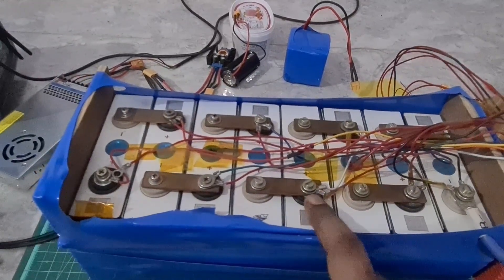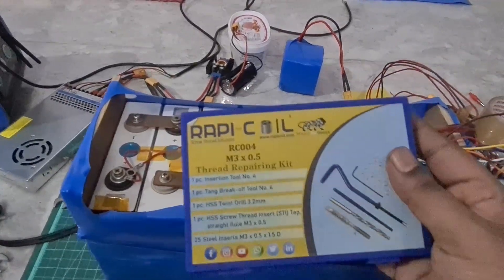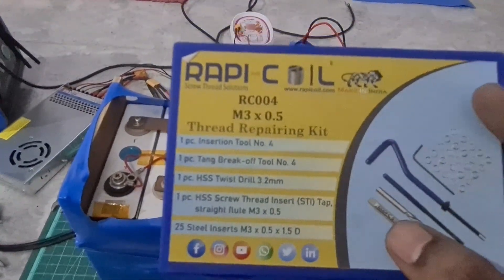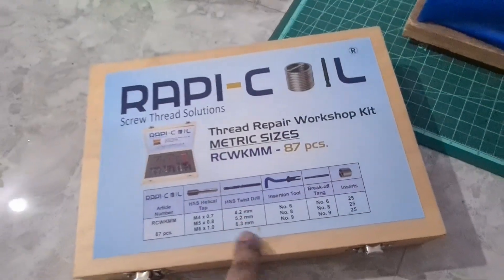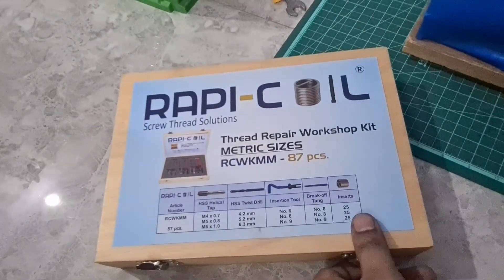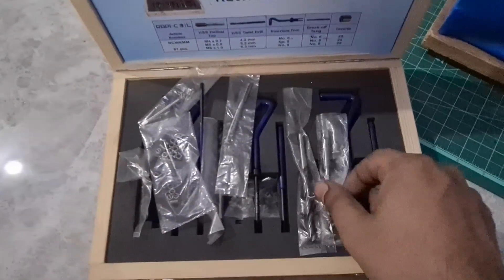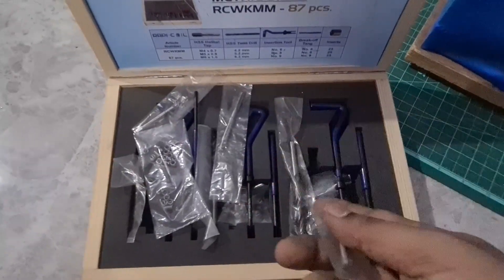The best way to fix this is by using a thread repair kit, which is also called helicoiling. I got this from the brand called Rapicoil — I'll leave contact information below, go check that out. I also got these tools, which come in three different kits from Oden Box — M4, M5, and M6 versions.